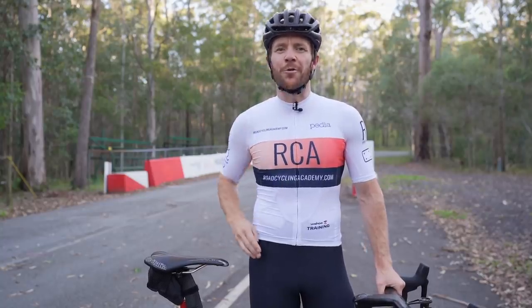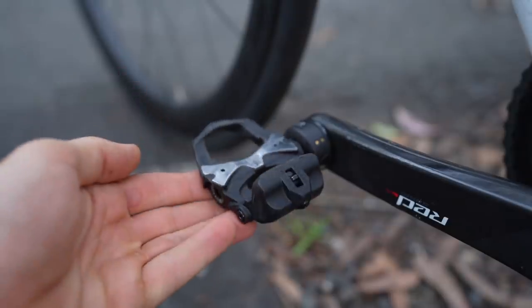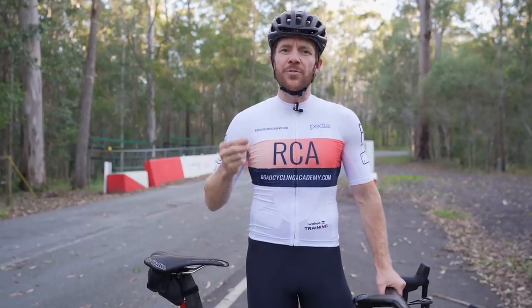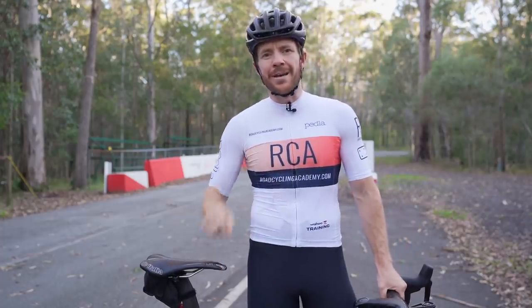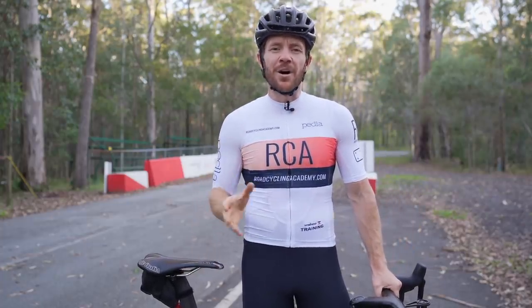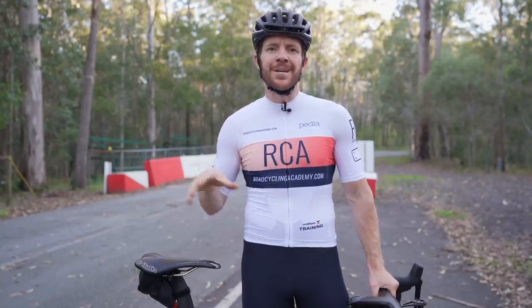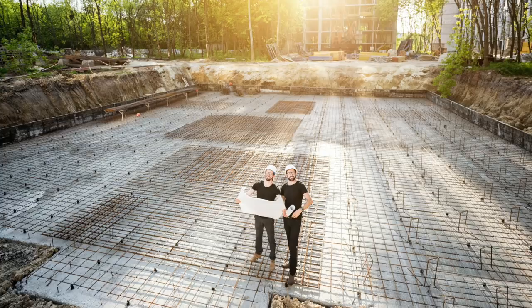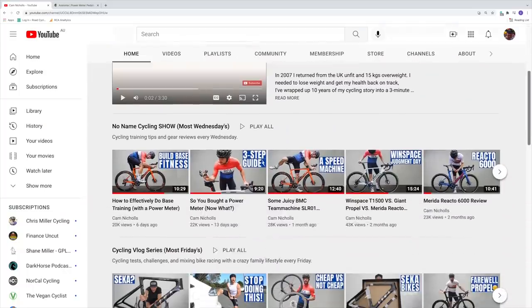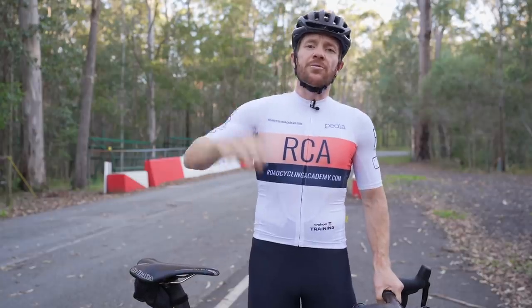In this video today, which is video three in a four-part series brought to you by the Asioma power pedals on my bike, I'm going to share how to build cycling speed and strength on the bike using a power meter. One of the biggest mistakes cyclists make in training is going for speed and strength before they've properly developed their aerobic engine — like putting the levels up on a house before laying the foundation. Please watch the first two videos in this series if you feel your base engine is underdeveloped.